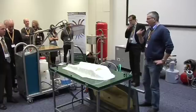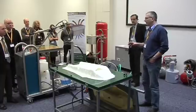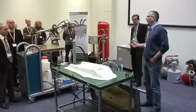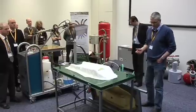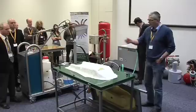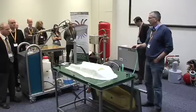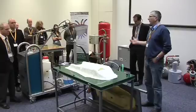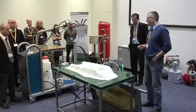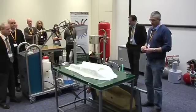Welcome everybody to a practical demonstration. What we're going to show you this afternoon is a vacuum RTM, or RTM light as it's known, closed molding process. It's an out of autoclave process and it can be used for quite simple things like the sledge we're going to do a demonstration of here, up to fairly high volume fraction, low void content carbon structural components. The process can be used in a pretty wide range of components.